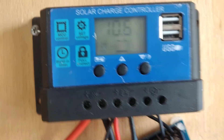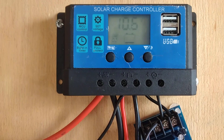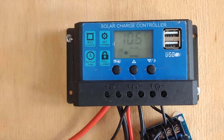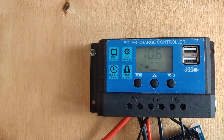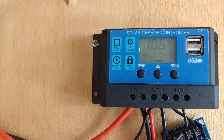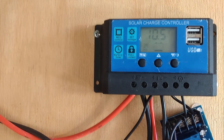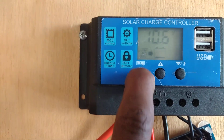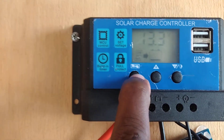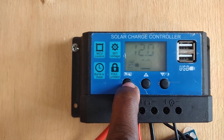My battery pack is 90 amp hours times 2. I just repaired the batteries today — I opened them up, changed the water, cleaned the cells. That's a simple repair instead of replacing them. My float voltage is set to 14.3 volts.